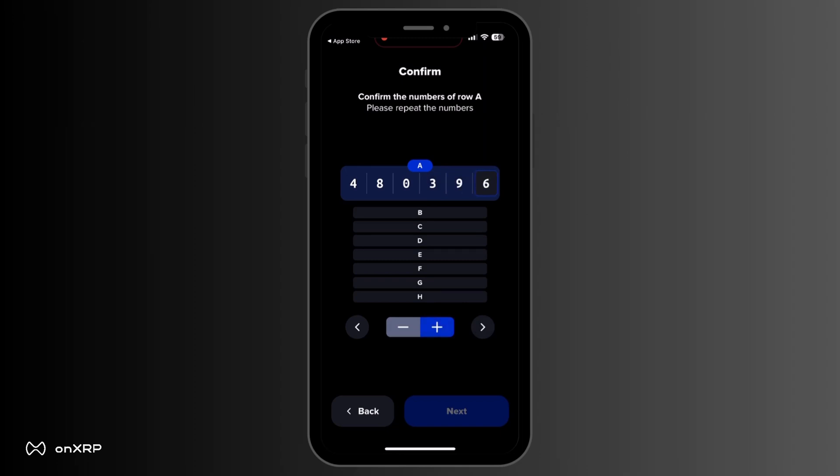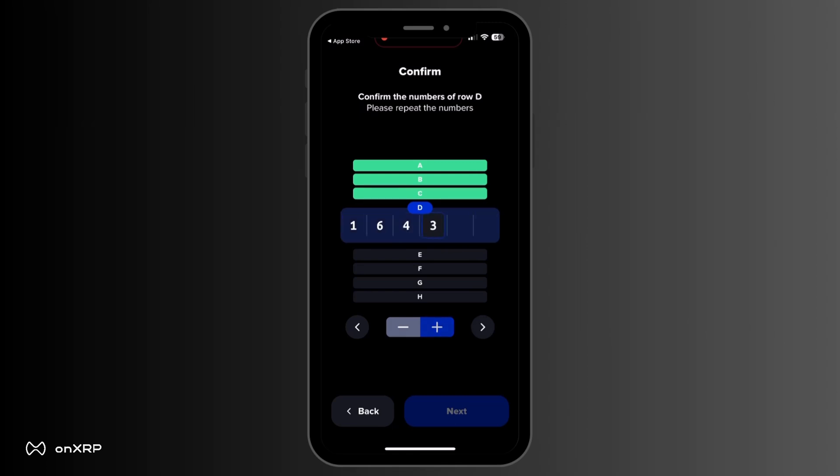Now, you will be asked to insert all the numbers, so use the plus and minus sign to toggle between the digits and fill out all the numbers. When you finish, click Next. You will be presented with your public address. Copy this address to a safe place.